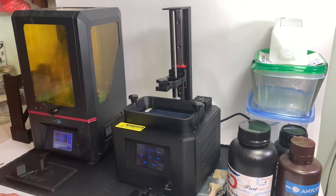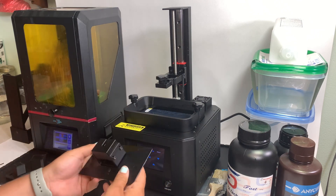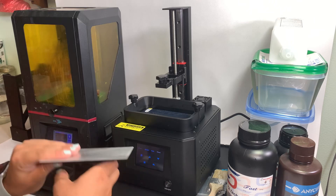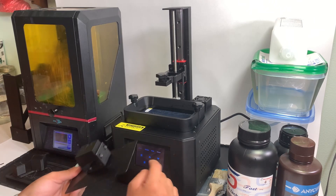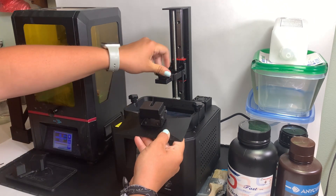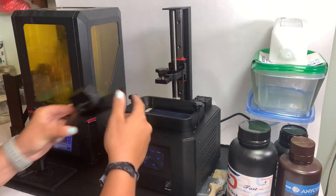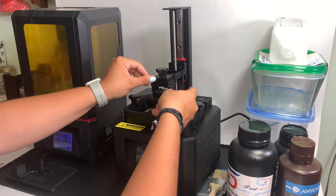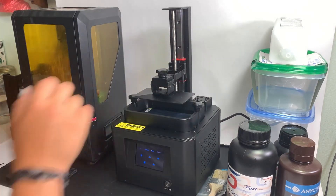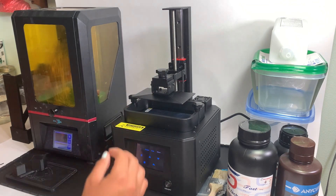I'm going to move it up a little bit so I can slide the build plate on. I believe this is actually the same size as the Anycubic Photon — just a small build plate, normal for a budget resin printer. What you do — some people are really confused about this — is you unscrew the knob and just slide the plate on, then tighten it down. You don't have to take it out all the way, just unscrew it a little bit, slide it in, and screw it back down.